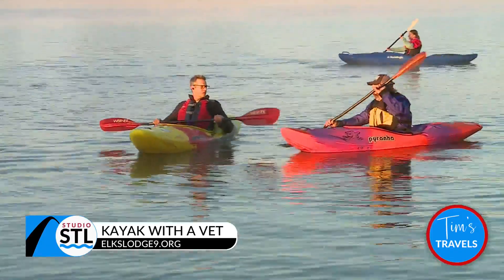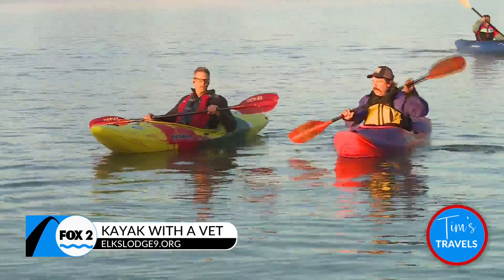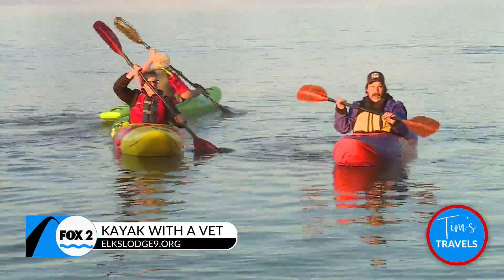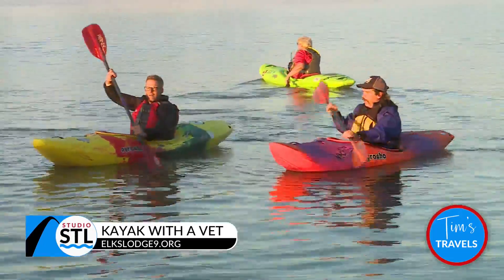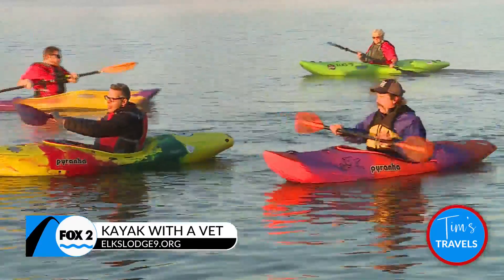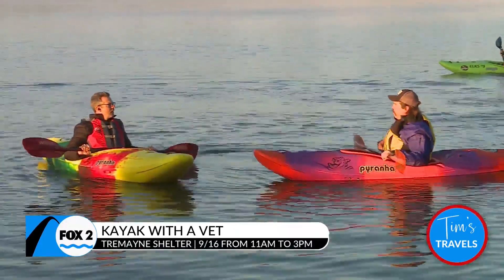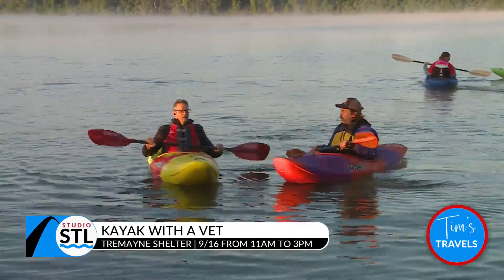Our basic pointer is the forward stroke: you enter your paddle in at your toes and bring the paddle back to about your rear end. While you're pulling with one hand, you're pushing with your upper hand, and that relieves a lot of stress. You also want to twist and turn your body, which relieves stress off your shoulders and arms and makes it a core exercise. It should hurt your stomach, not your shoulders and arms.